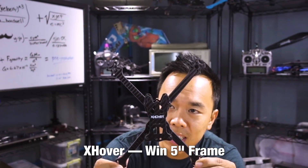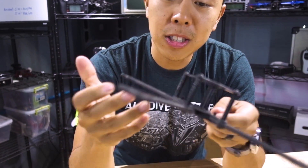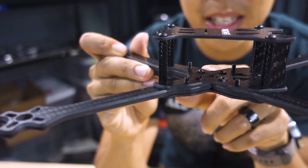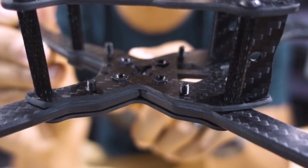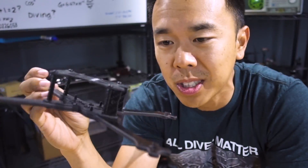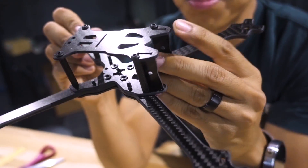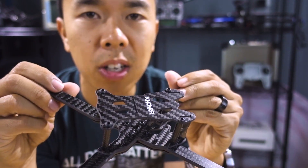My boy Daniel over from X-Hover — check this out. This is the new X-Hover Win frame. Take a close look. There are no lock nuts whatsoever. These are PEM nuts, which are pretty awesome — looks like a proprietary PEM nut system. Very low profile, I love the black. This whole frame is really light, comes in at 69 grams bare bones. Very minimal frame, but it does have carbon fiber side plates to hold your FPV camera. 2mm top, middle, and bottom plates. Three screws, arm comes off, and you're good to go.